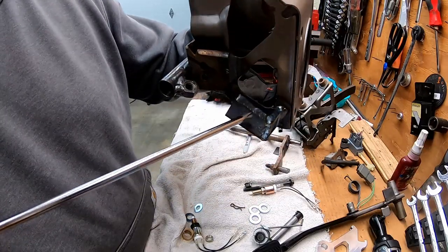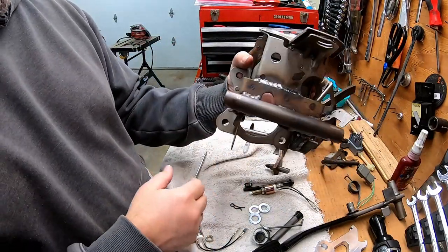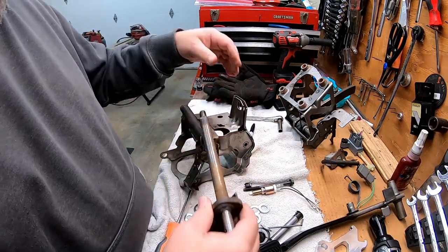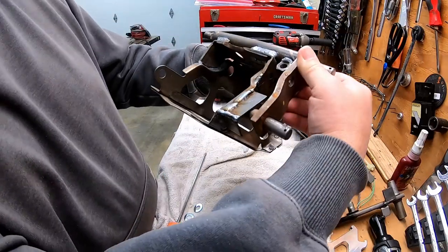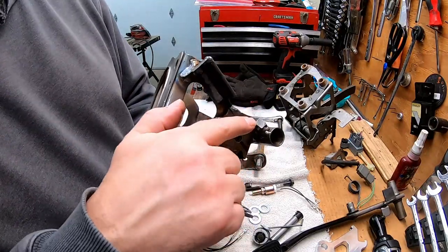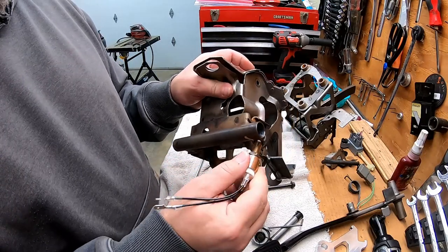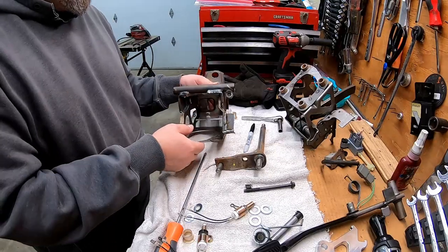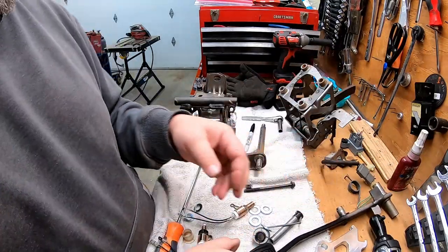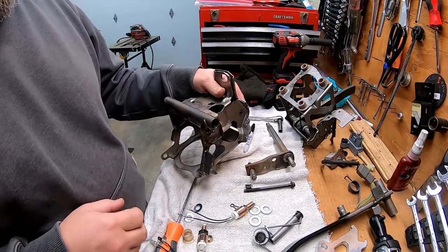This is the clutch pedal stop — that regulates the outward travel of the pedal. This pin right here from the old quadrant hits it right there. I did this nut right here for the clutch safety switch so the switch threads in there. I got this tab welded on right here — that tab is going to run the new brake light switch. And I got this tab welded on right here — this tab is going to run the clutch safety switch. So let's put this thing back together.